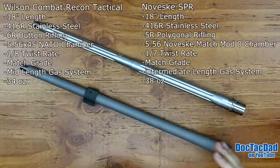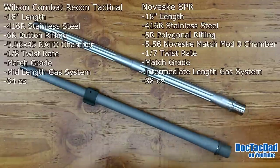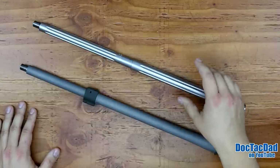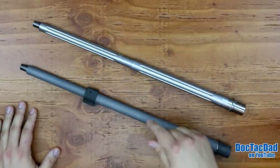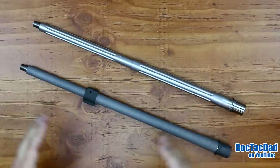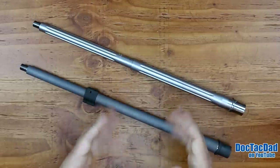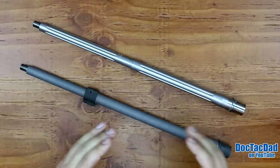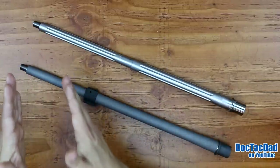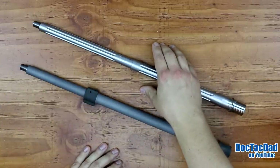Let's talk about the pros of each barrel as I see them. The biggest pro I see with the Wilson Combat compared to the Noveski is the 1-in-8 twist rate. I think the 1-in-8 is by far a more versatile twist rate than the 1-in-7. My personal term for the 1-in-8 is that it's the hand loader's twist, because you can shoot from a 55-grain bullet up to a 77-grain bullet very well in a 1-in-8 twist.